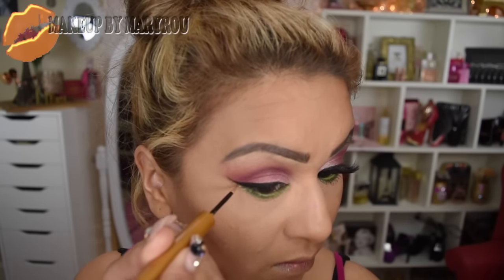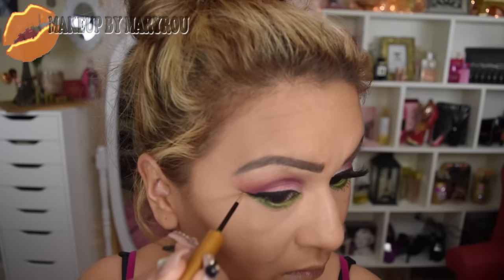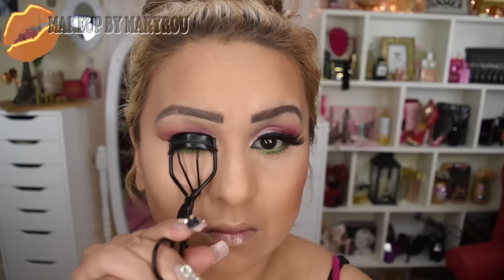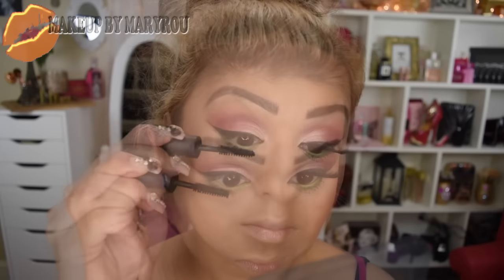Para darle un toquecito extra a este maquillaje, voy a estar utilizando este delineador de MAC, que es un delineador dorado muy bonito, y lo voy a estar colocando debajo de mi delineado. Voy a rizar mis pestañas y estaré colocando máscara de pestañas en mis pestañas inferiores y también en mis pestañas superiores.